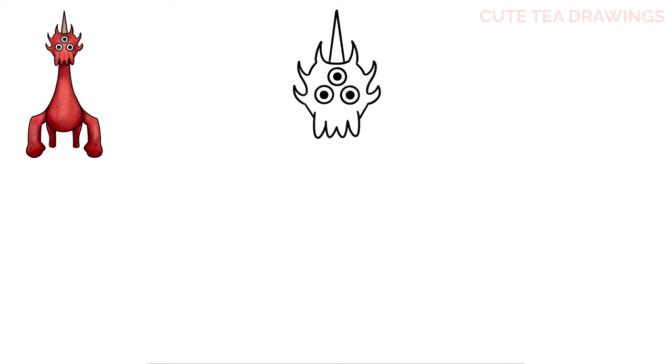Now let's move down and draw the body. Let's start underneath with two long curves down for the neck, then angle it out and curve it in towards the center. And that's it for the body.